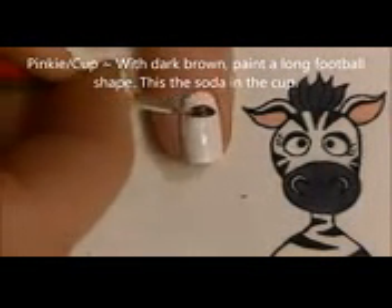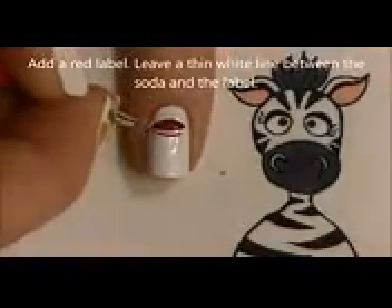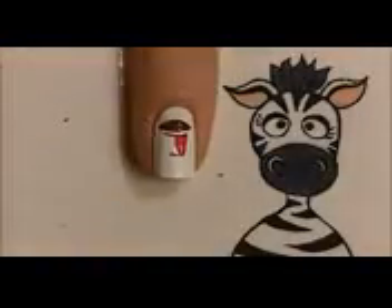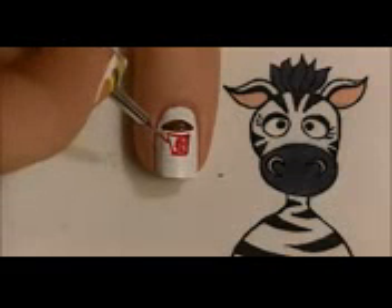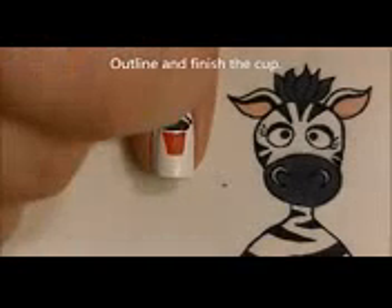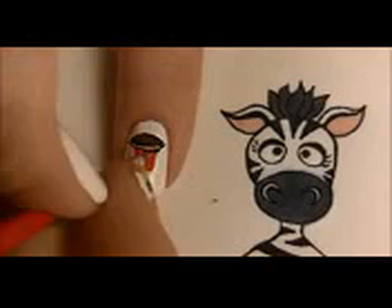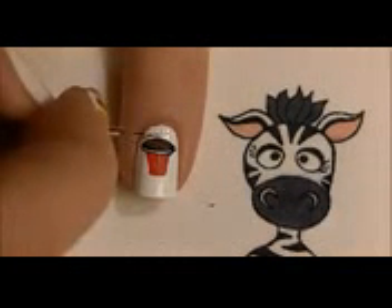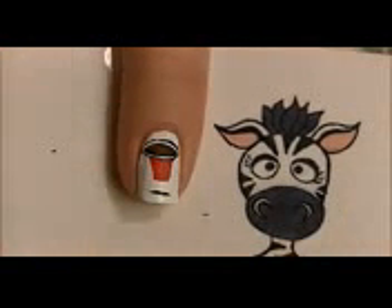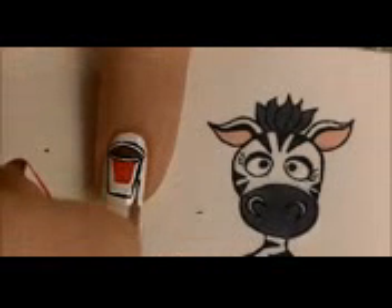On your pinky nail, we're going to be painting a Coke, or a Diet Coke, or some kind of cola. Start with the soda cup shape, which is almost like a football shape, and then paint the red label on the cup — this is the same trapezoid shape as the fry box. When outlining, try to leave a little white line between the soda and the label, and also leave a white edge around the entire cup. You can always touch up any mishaps with white paint later.